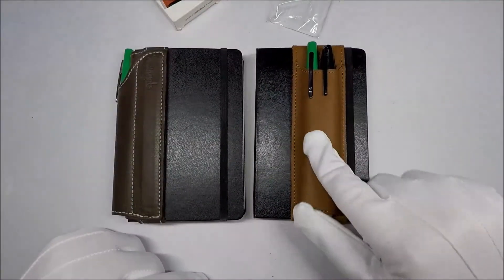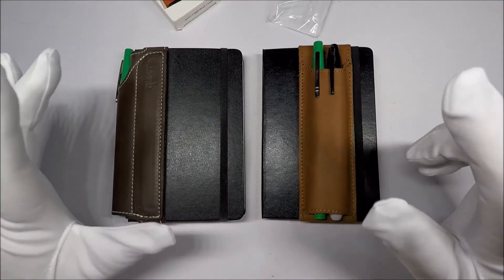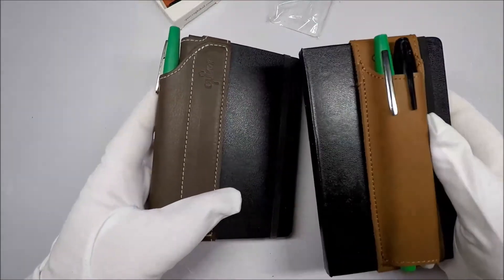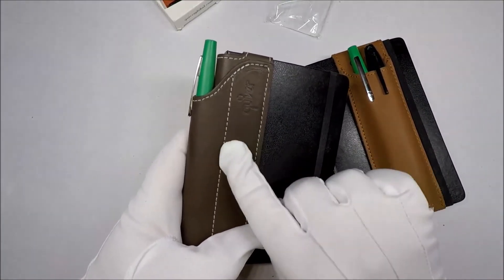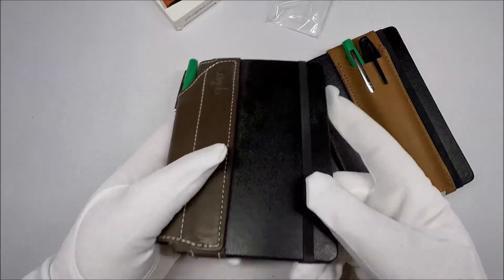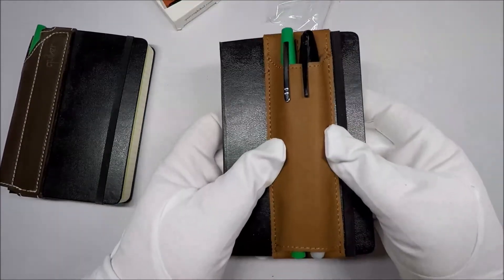I don't think this works very well at all for a soft cover journal. So I'm out of luck with this one. Before putting this one on, I thought the other one was tough to put on — it was awkward. And this is not so bad anymore. I really do like the whole pen sitting on the front thing.